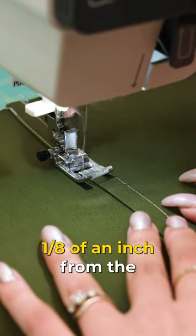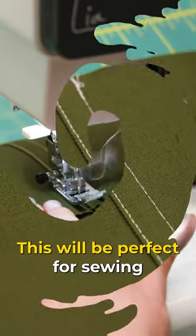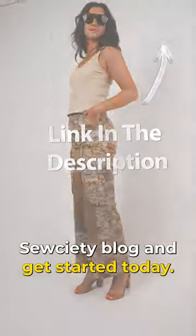Finally, top stitch 1/8 of an inch from the edge of the fold and then our flat-felled seam will be complete. This will be perfect for sewing your own pair of jeans at home. You can download our free Live Pant pattern from the Mood Society blog and get started today.